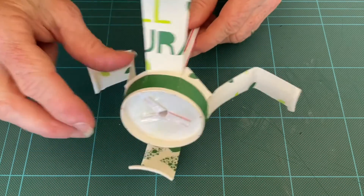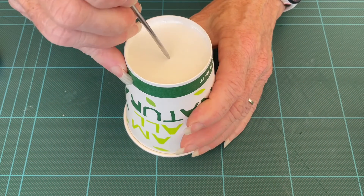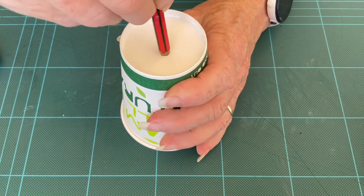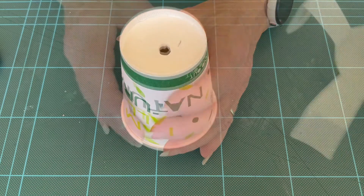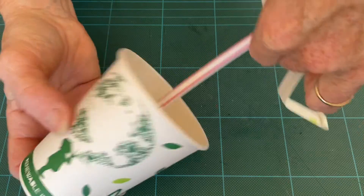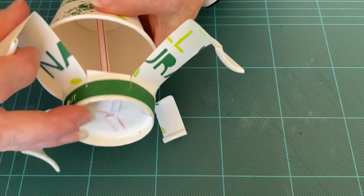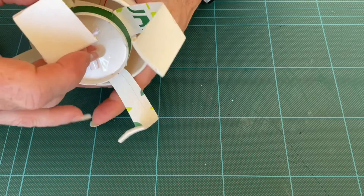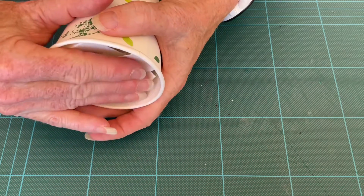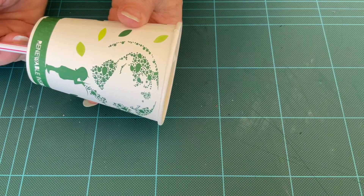Just set that aside for a moment and take your other cup. Again, you want to make a hole in the top and make it a little bit larger using a pencil. Then we want to feed through our straw and pull it up. Now it's ready to work.